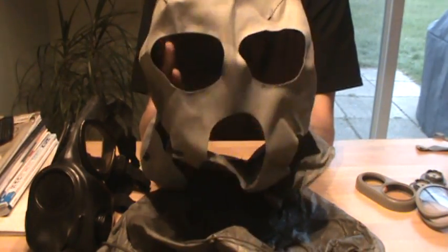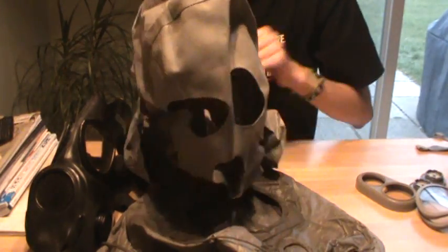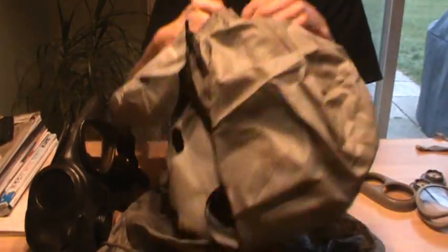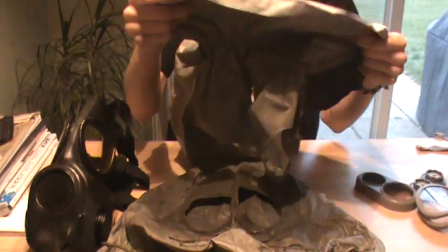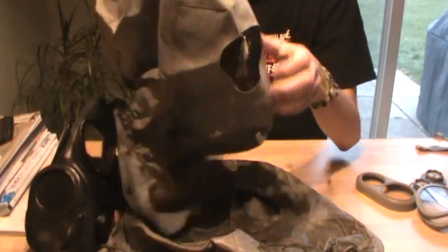This hood right here is the Czechoslovakian M10 chemical protection hood — it also fits the M10. There are very big differences. As you can tell, there's no zipper, no ties, no anything. On the back it's elastic. On the inside it's got some markings — it says SBR10 on here. This is the correct chemical protection hood for your Czechoslovakian M10s.